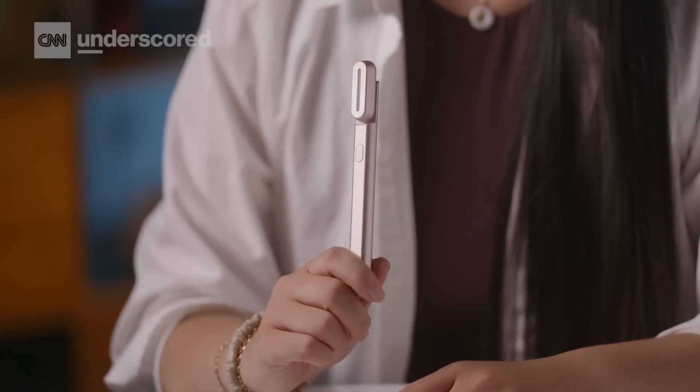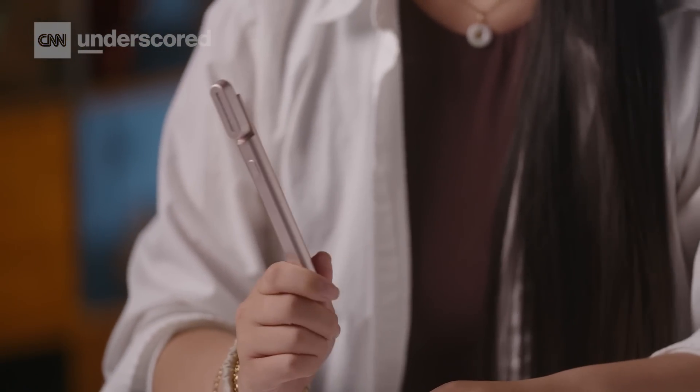Another benefit of the Solowave is you can use it with any water-based serum, which is great. If you're really focused on toning and tightening, this might not be the best option, but at $169, it has great value.